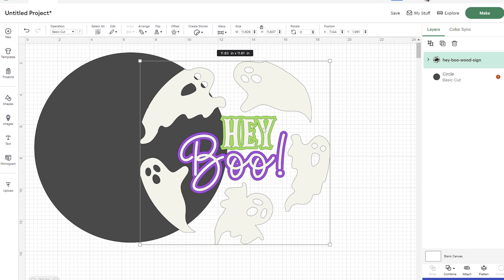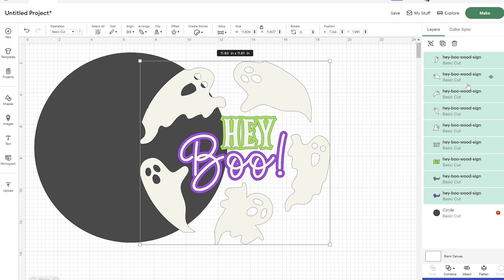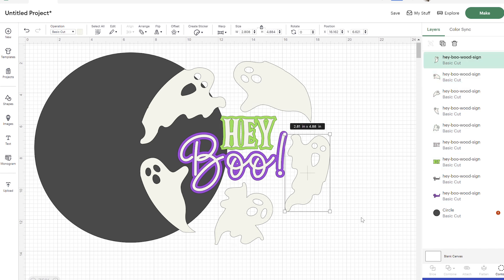I'm using glow-in-the-dark vinyl for all of the white, but I wanted to add a little bit of color, which is why I used the green and the purple. You can get rid of the green and purple if you just want glow-in-the-dark, or if you don't want the glow-in-the-dark effect you can keep just the green and purple. Just modify it however you want — make sure you ungroup the layers first.